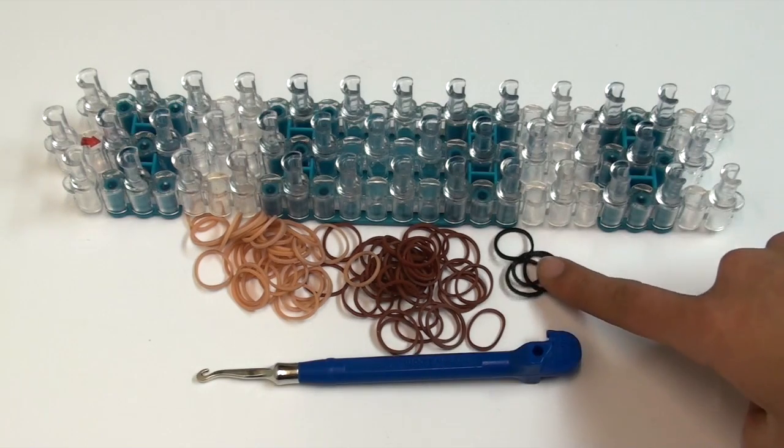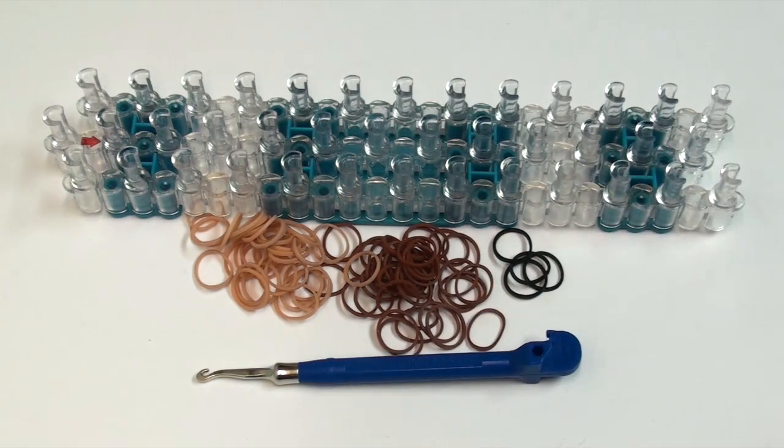I'm also using black, which is not in the pack. For the band quantities you will need about 48 tan, 42 brown, and 4 black.